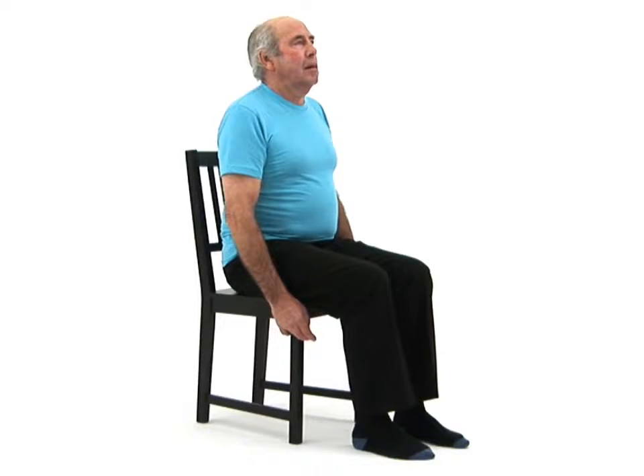This exercise is designed to mobilise your feet and ankles and improve your coordination. Begin by sitting upright on a chair.